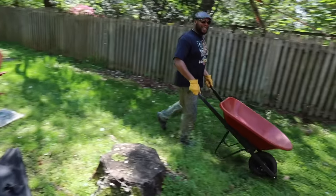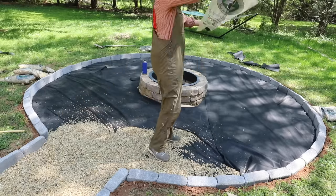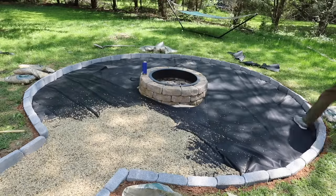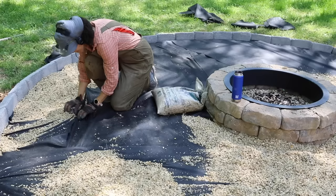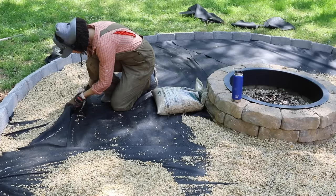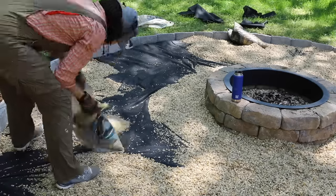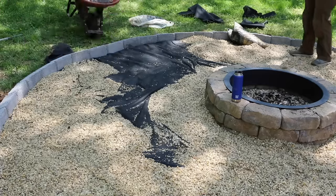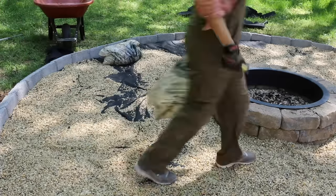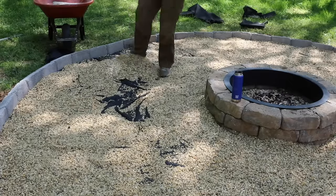Thankfully, even though I did this project all by myself, my husband helped with the bags — he brought them to me and placed them around the fire pit so I could dump them out. This is what I was telling you earlier about making sure your weed block fabric is nice and tight, because otherwise all the gravel starts to go in between, which is not what you want. It bubbles up and causes a problem, but the additional bags help to hide it.